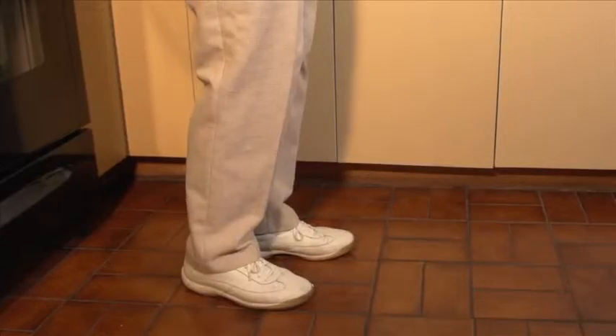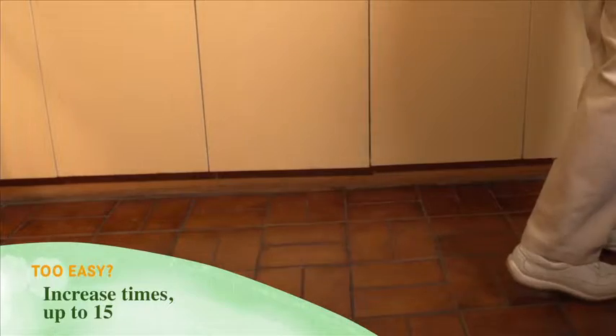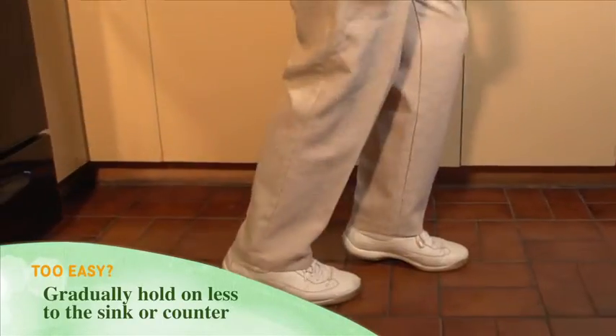Too easy? Gradually increase the number of times up to 15 times with each leg. Gradually hold on less to the sink or counter.